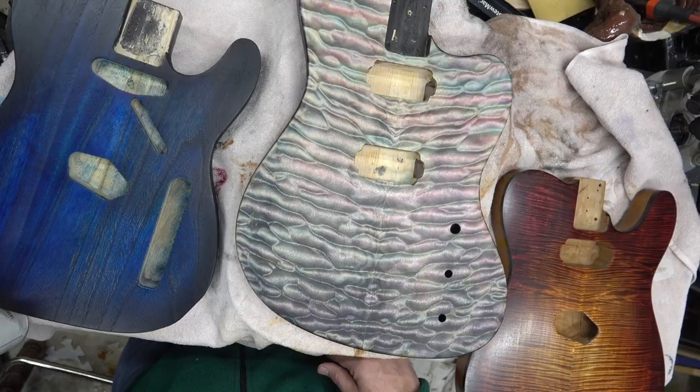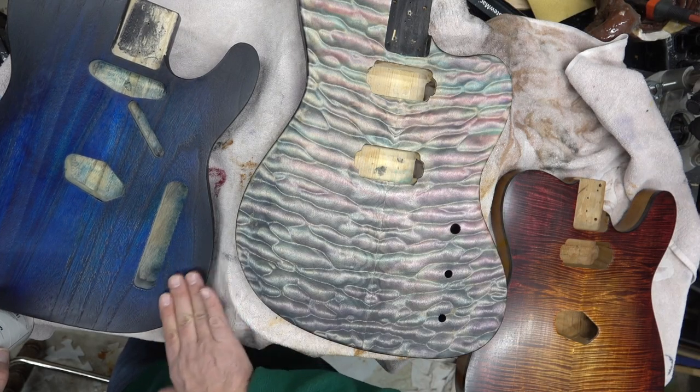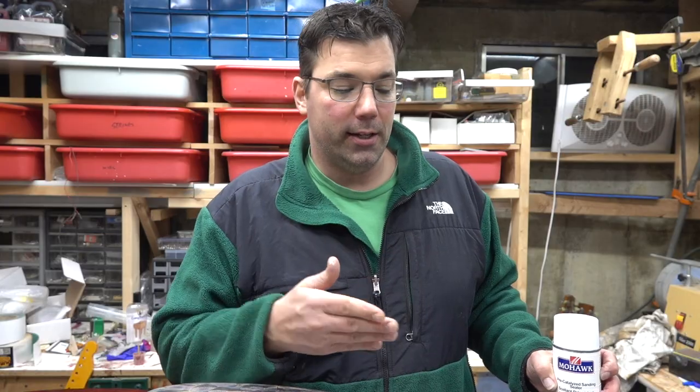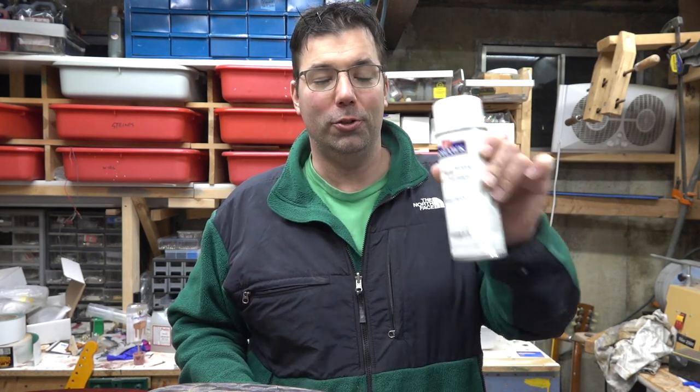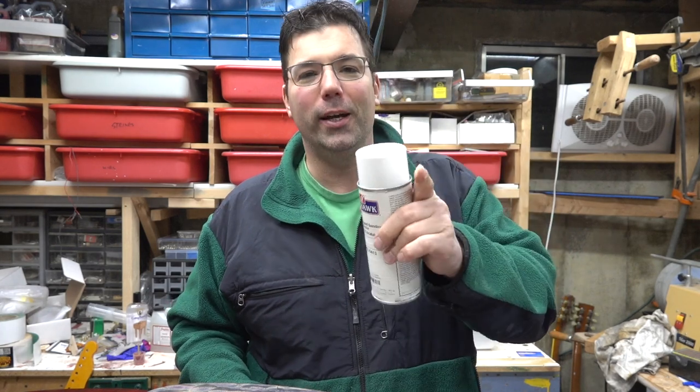I do this on necks as well, and you get a nice hard sort of shell on it to some degree. Then you can put whatever finish you want on it. So this is my quick review of sanding sealer — which one I use, why I use it, and what you should be doing with it. If you like guitar luthier-related content, please comment, like, and subscribe. Thanks for watching guys, we'll see you in the next one.